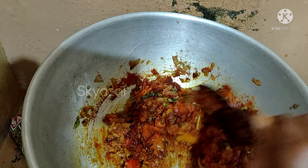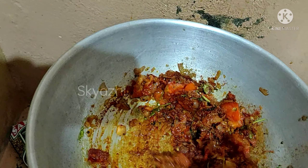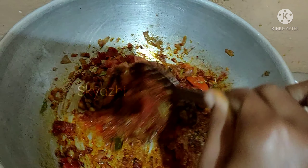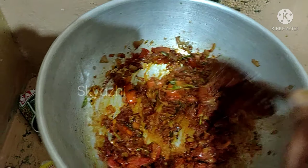This is good. This masala is very good. The masala is very good. So, the consistency is very good.